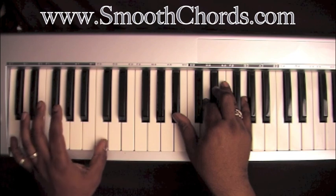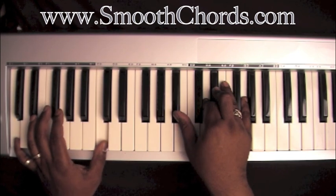Left hand is on a C. Right hand is on a Bb, D, Eb, and a G.